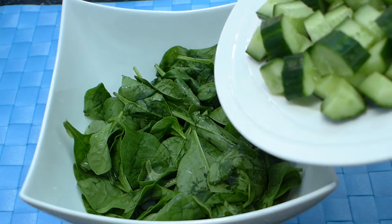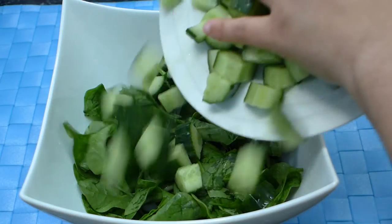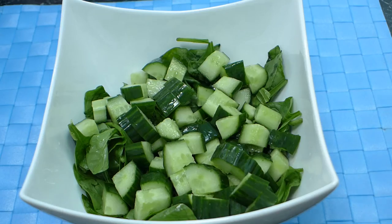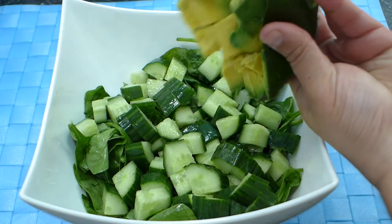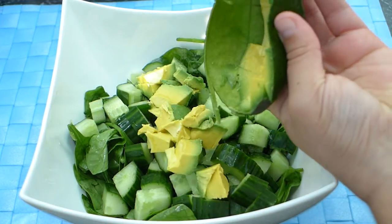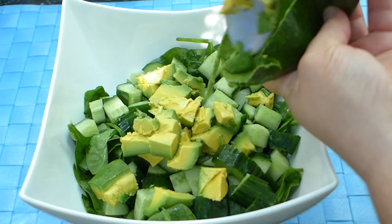Add a whole cucumber that you have chopped into bite-sized pieces. Now add a whole avocado that you've chopped into roughly the same size pieces as the cucumber. Our salad is coming together beautifully.